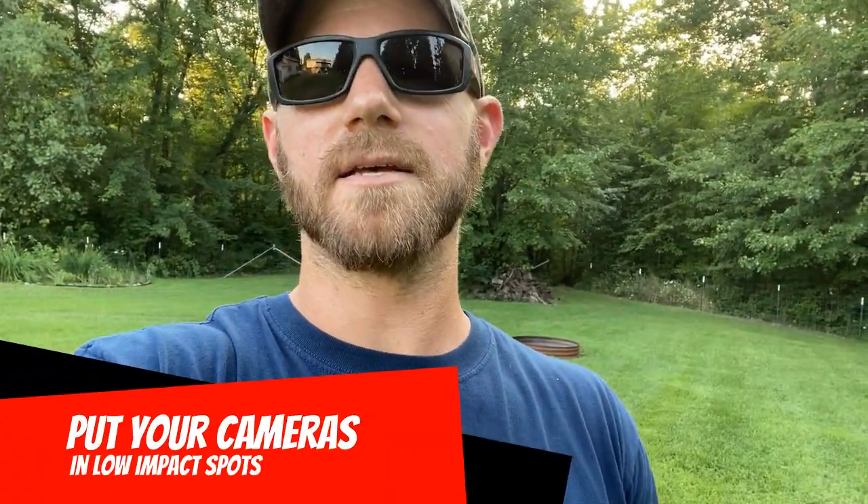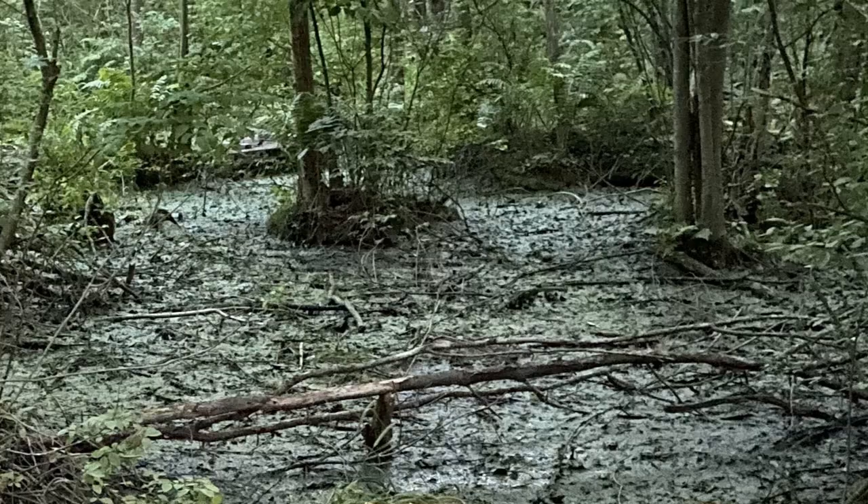There are a couple things you can do if you need to check trail cameras. First, put them in low-impact spots — spots you can easily access, check, and get out of without disturbing the area much. For example, behind my house there's flooded timber; a lot of my cameras are right on the edge of that. I wade through water that deer don't normally walk through, swap the card, and get out. As long as the wind's right, they don't know I was there. You could also wade through a creek and put a camera right on the creek bank.